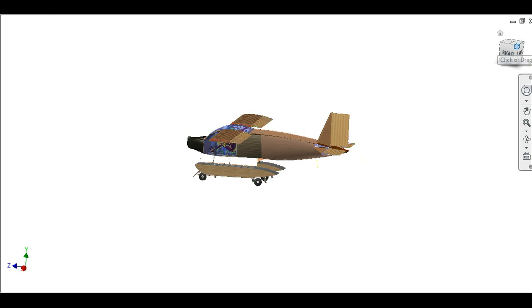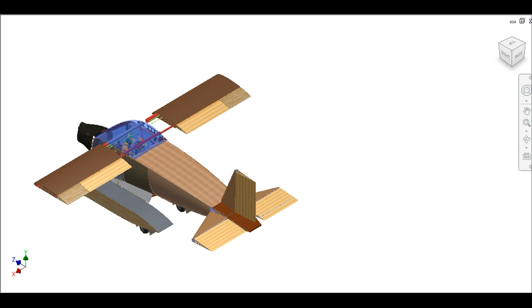That would be 200 kilometers an hour. And the world is yours — you fly wherever you want, you land, and then you drive it to your home or downtown. Have fun!